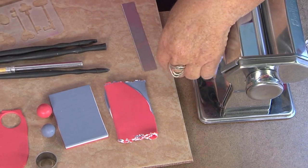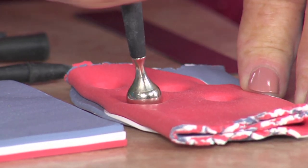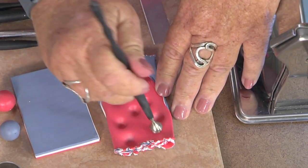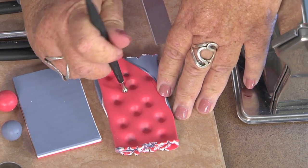These are called style and detail tools - ball stylus tools. I start with the biggest one and I'm pushing hard. This is kind of like a geology lesson too, because this is exactly how the layers in the earth were formed - when you see those beautiful striated bands of color in the earth. It's all that pressure.